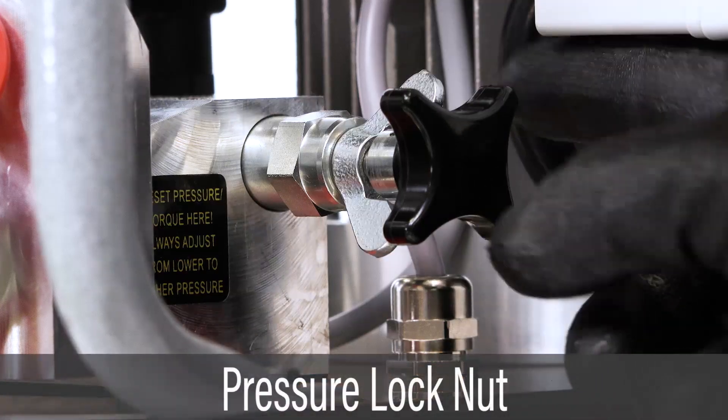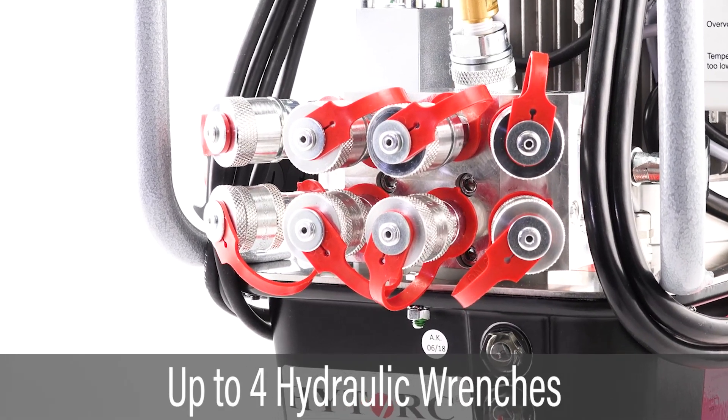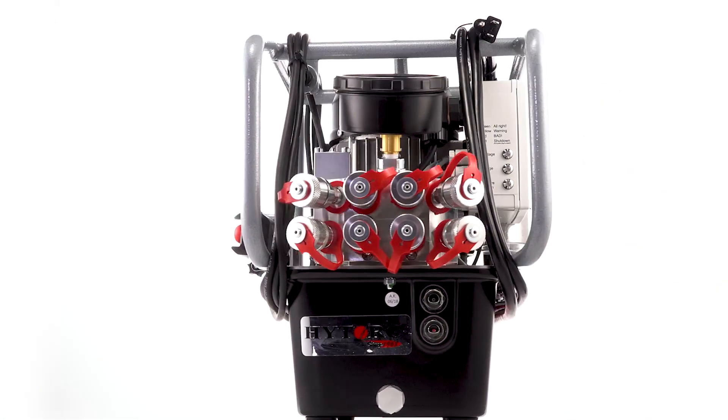Operating pressure may be locked at the required setting. Four sets of ports allow use of up to four hydraulic wrenches. The HI-115 is the pump of choice for heavy industrial bolting.